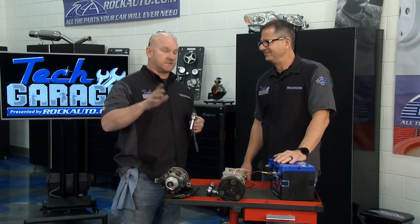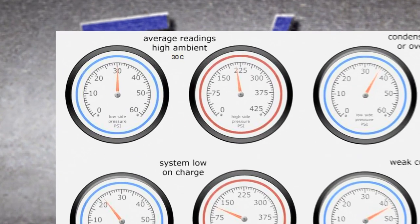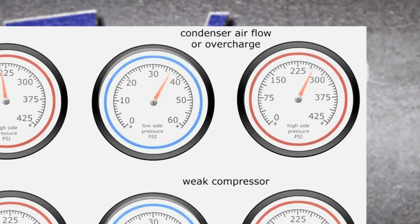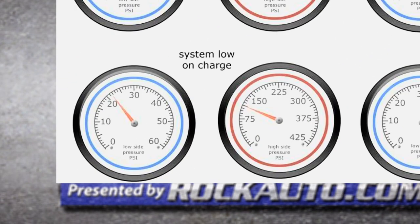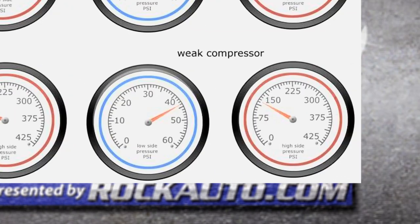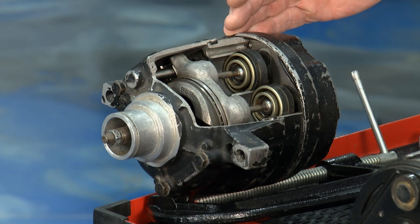I've got four 10-millimeter bolts and a few connections — this compressor is going to be off in no time. We need to understand a little about pressure. Normal is about 30 to 40 psi on the low side and 150 to 250 on the high side — that's about normal, depending on refrigerant and outside temperatures. If both sides are high, that's usually an airflow or condenser issue, or too much refrigerant. If both sides are low, that's an undercharged system. And if the low side has high pressure and the high side has low pressure, the compressor isn't pushing or pulling any refrigerant — you're going to need a compressor.